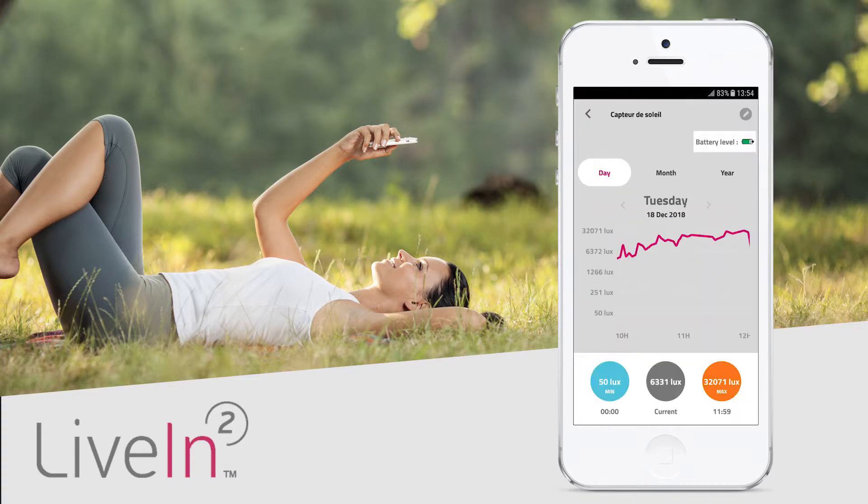In the sensors menu you will find the history of the brightness levels. This history will help you to define the lux level for the opening and closing conditions. The sensor measures the level of sunlight from dawn to dusk, allowing you to automatically control the opening and closing of your shutters.